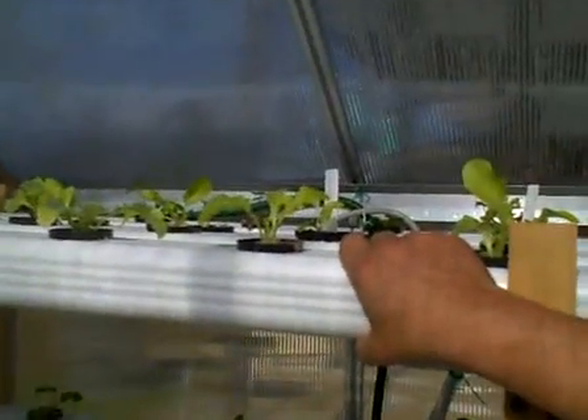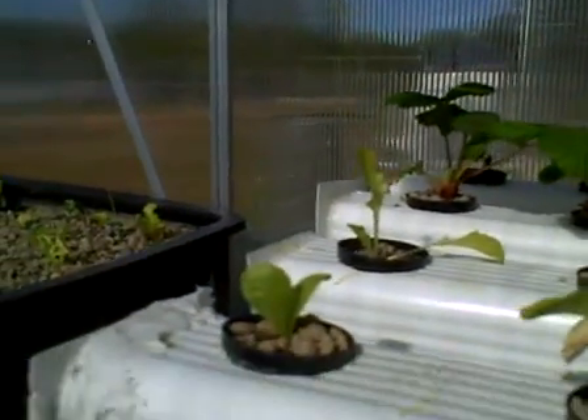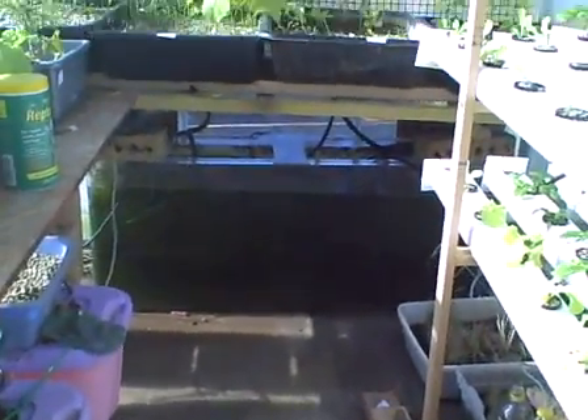This is my aquaponics system, and it's been up and running for just a little over a month. This part has only been up for not even two weeks yet. I was having some problems trying different compounds to seal this — the only thing that really seemed to do a good job is silicone. I tried liquid nails, caulking, even Gorilla Glue — Gorilla Glue worked for some of it — but aquarium sealant seems to be the best. It's a little 6x8 greenhouse, totally run by this one fish tank. There are four pumps and four timers, but everything runs off this one fish tank.